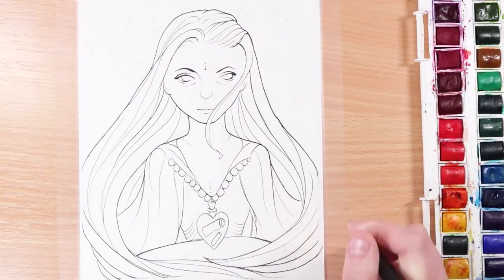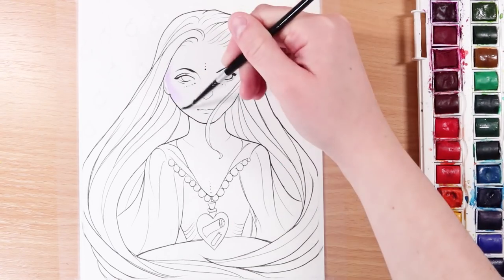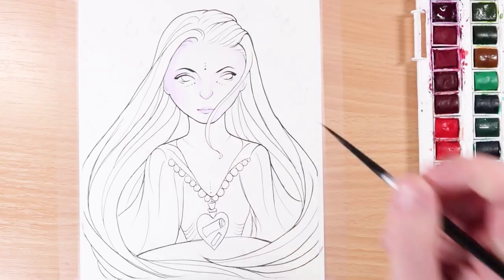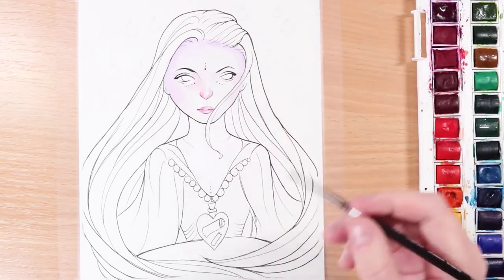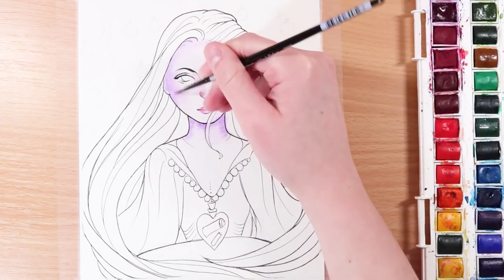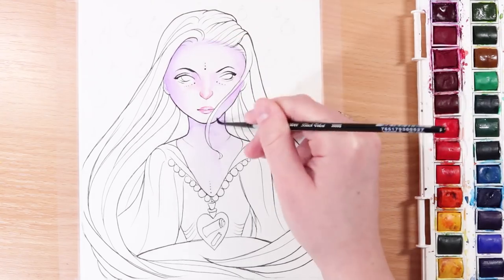Just before I start, I want to talk a bit more about the YouTube artist collective. It's pretty much a big collab between some of us YouTube artists — you guys pick a theme, and this theme was world in a bottle, and we basically all create artwork based on that theme. I'll leave a list in the description of all of the other girls' channels so you can check them out and see all of their awesome work for this month's theme.